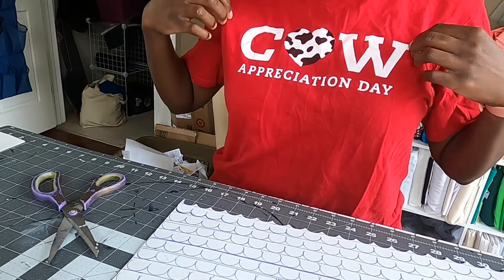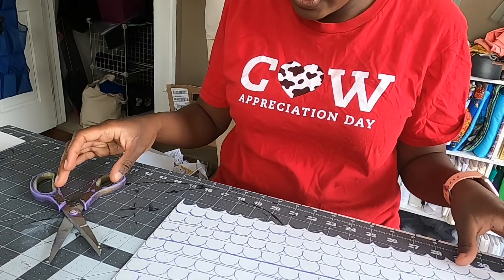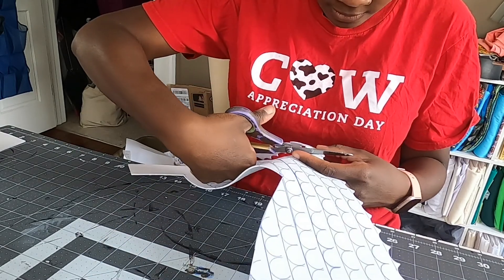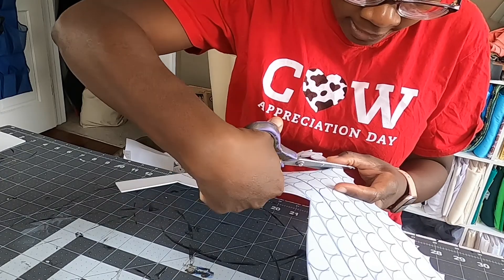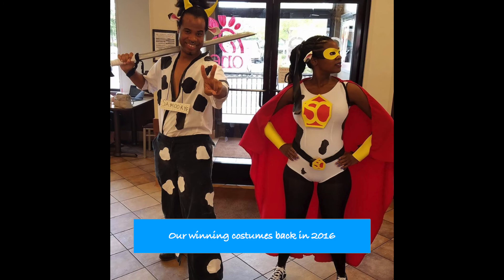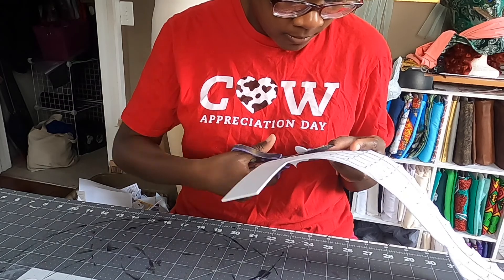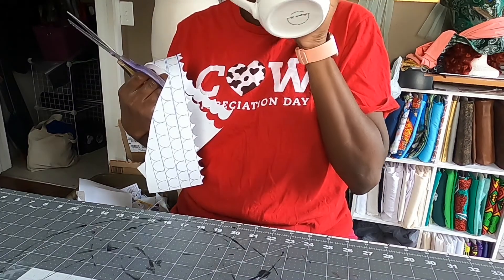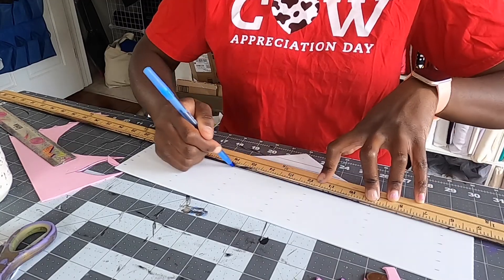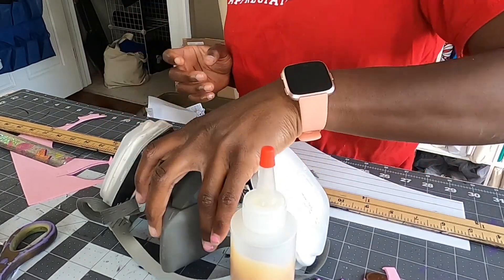Oh awesome. So I have on my Cow Appreciation Day shirt, which is the shirt I won when I was doing a Chick-fil-A competition for Cow Appreciation Day. So this is kind of like my cosplay shirt. Alright, I tried this thing — we'll see how that works.